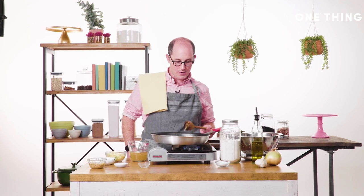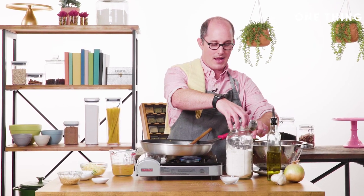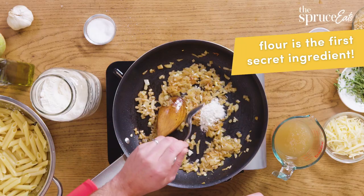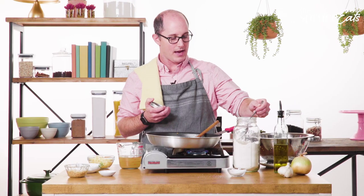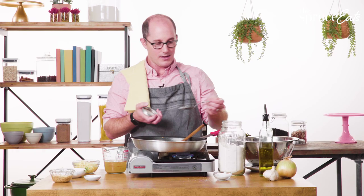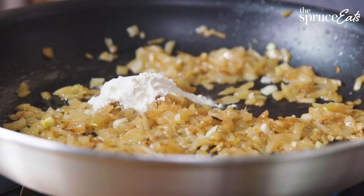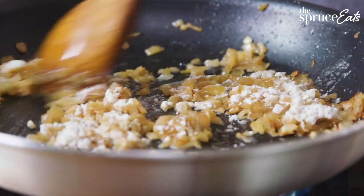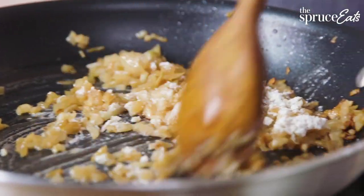Next I'm going to add some flour. I don't measure — I'm just going to add a spoonful, whatever you think. The point of this is that once you add your stock, you'll see that it turns into a thick and delicious sauce. You're just going to cook this down for a little bit until you don't really see any of the whiteness.